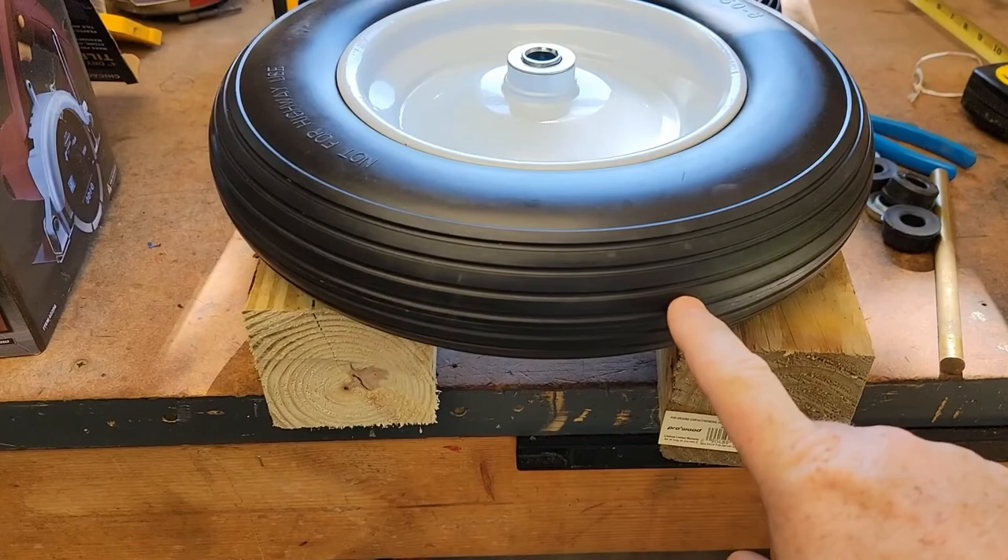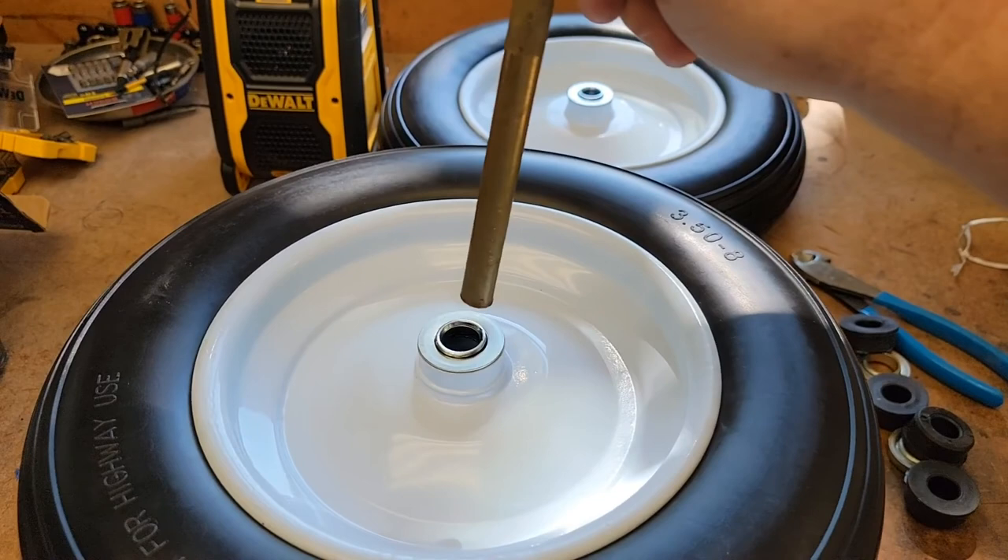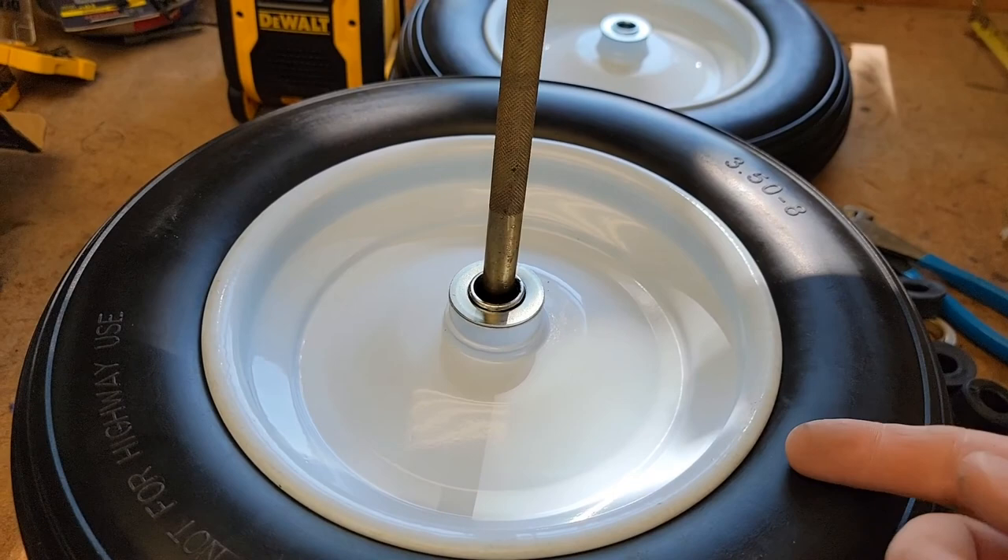Put the wheel between two pieces of block, then get a punch - you can probably use a screwdriver - put it through the other side and knock out the opposite end bearing, then flip the tire over and do the same thing to this one.